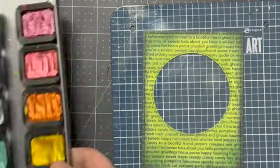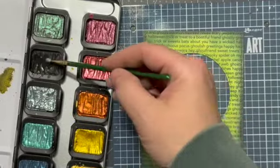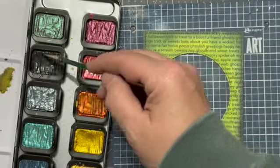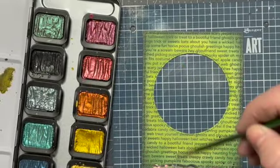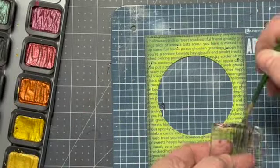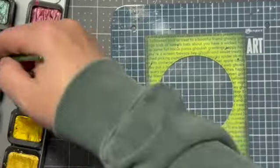Here we're going in with some Fine Tech Iridescent Watercolor, and I'm going to be using that deep black color just to put some flicks on it. This will all soften up a little bit as it dries - it won't be as dark, but you'll still get the idea.